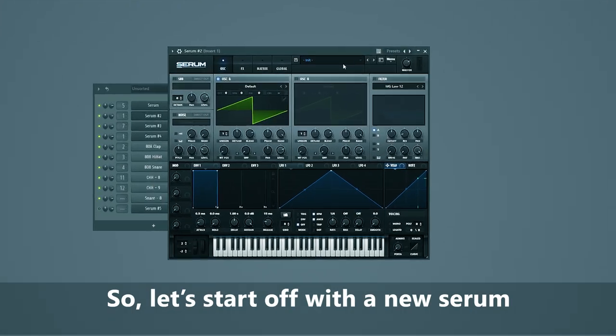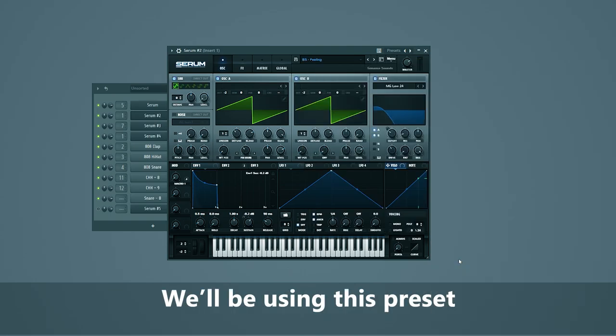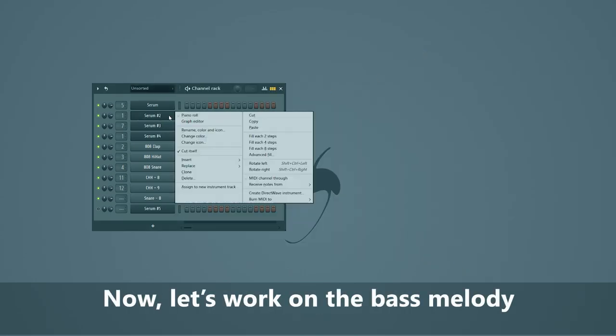So that's it for the vocal. Now we're gonna dive into the main bass sound and add a little layer to it. Let's start off with a new Serum instance and pick a preset — we'll be using this preset. Now let's work on a bass melody.